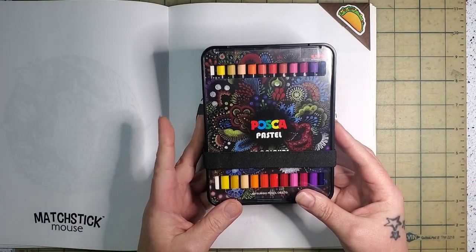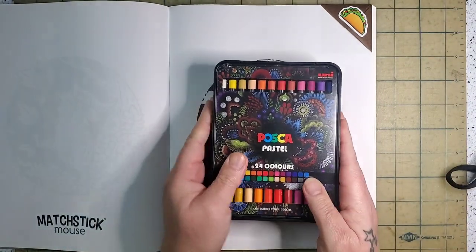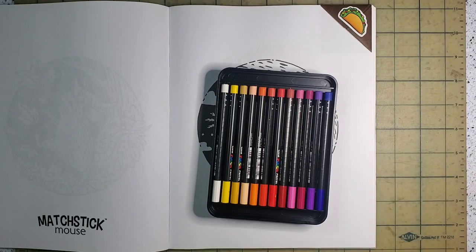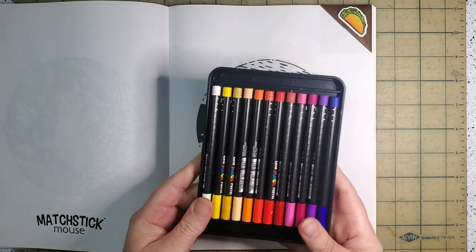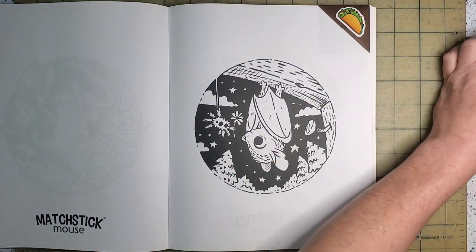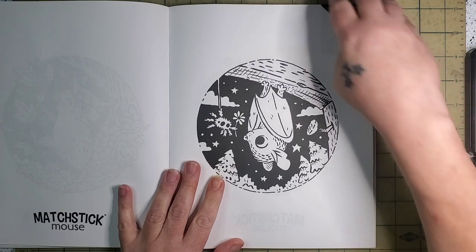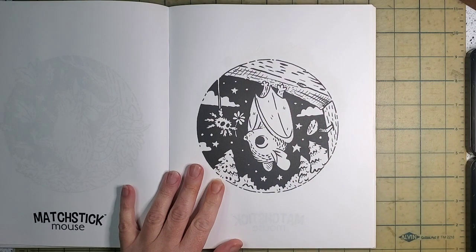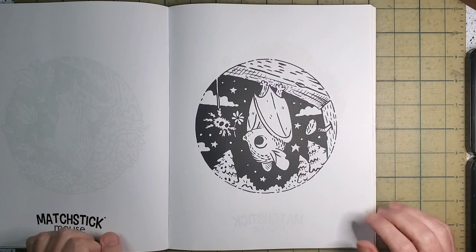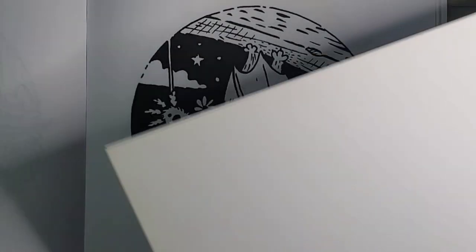Today we're going to color with Posca pastels — these are wax pastels that are water resistant. They come in a lovely case, which I'll show you. There's a little elastic band that holds the cases together, a beautiful lid, and two trays of pastels in nice heavy plastic. I've shown these before in a haul video but I want to refresh anyone's memory. We're going to color this page using the Uniball Posca pastel, which I guess is like a crayon. I don't have Neocolor ones yet, but they're on my list and I want to do a comparison video.